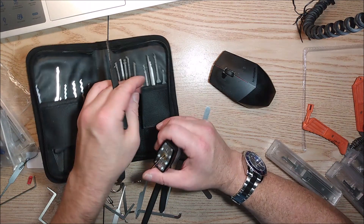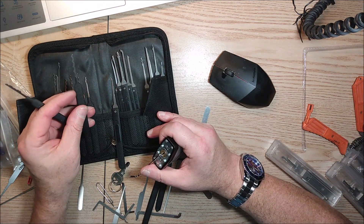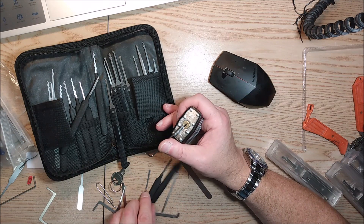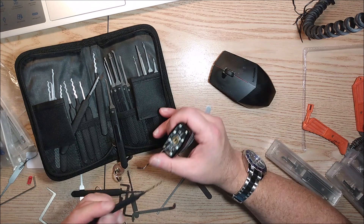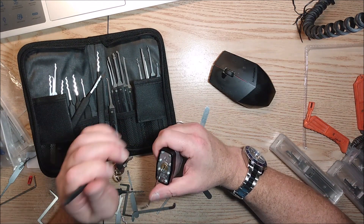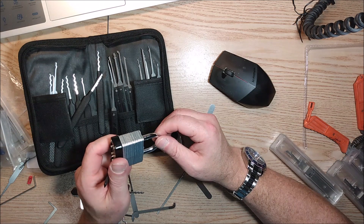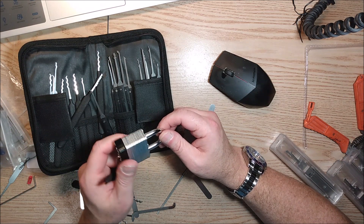I've got these cheap Chinese picks, but I've also got these Sparrows — these are Palmer Wave rakes. And let's try a worm. The funny thing is, when I rake it, it seems like it actually opens, but it's such a lousy design, or it's so low quality, that it doesn't pop open.